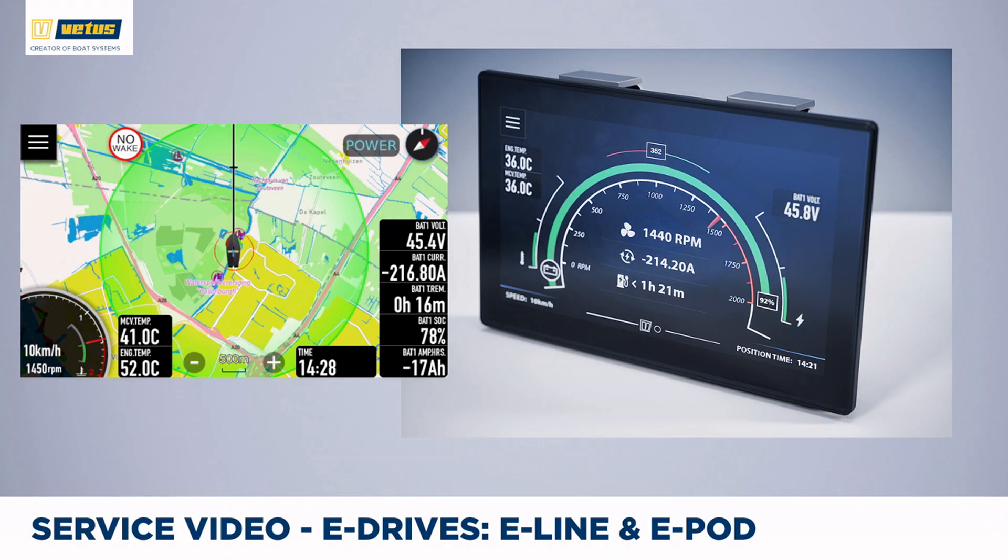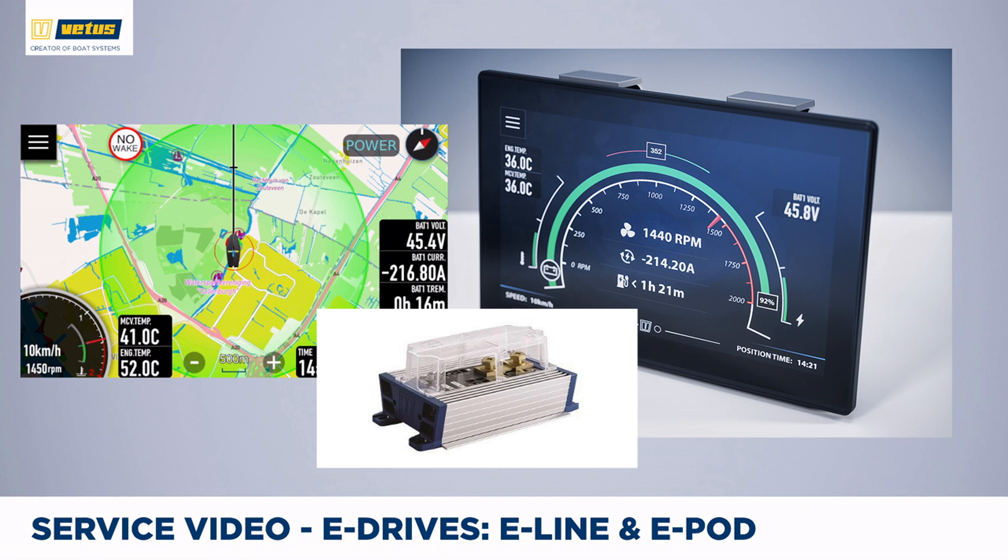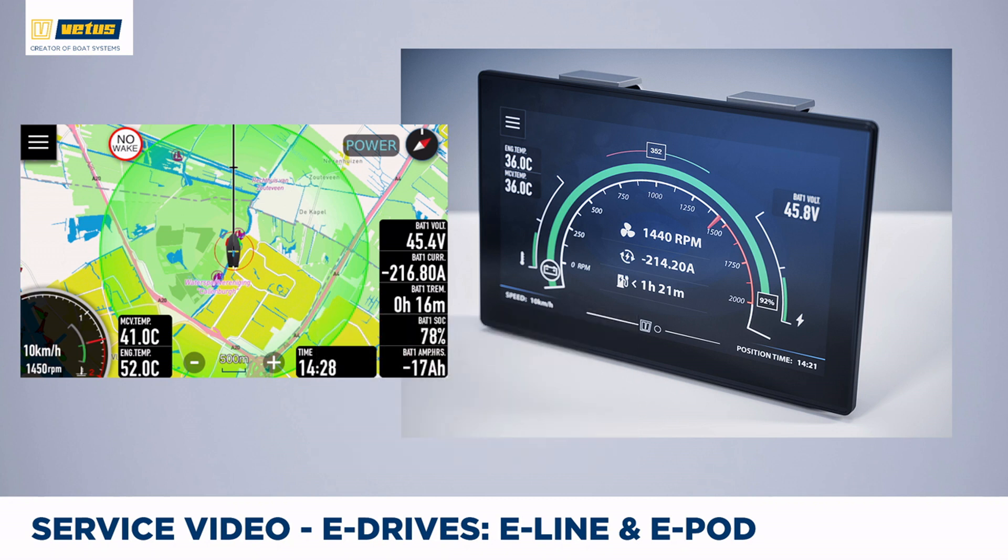The basic monitoring panels are great for day boats, since they reassure the skipper that there is enough power available to reach their destination. If you want to enjoy multiple days out on the water, it makes sense to have additional battery information. To calculate that, a shunt must be installed, which continuously measures how much energy is put into the battery bank when recharging or taken out when underway.